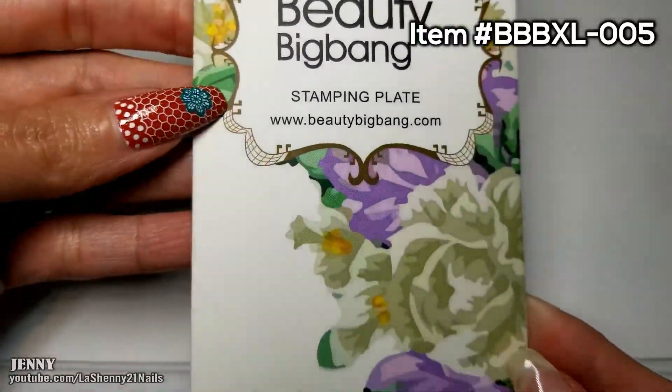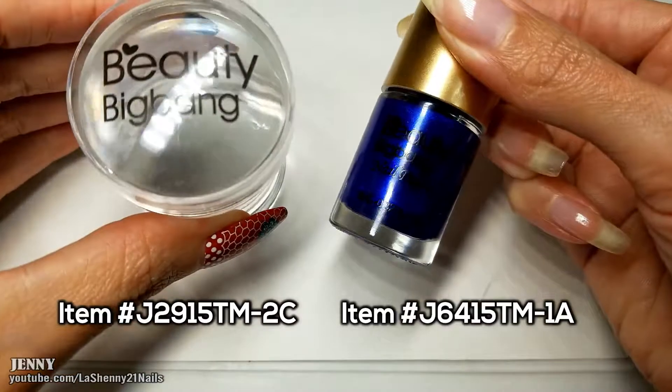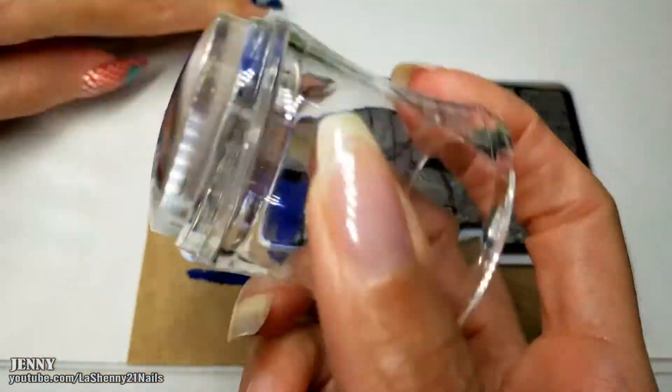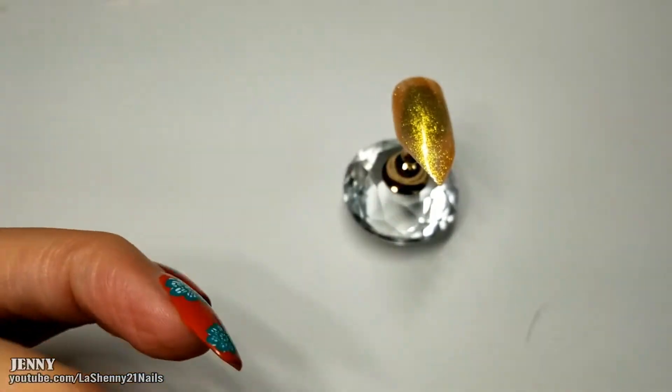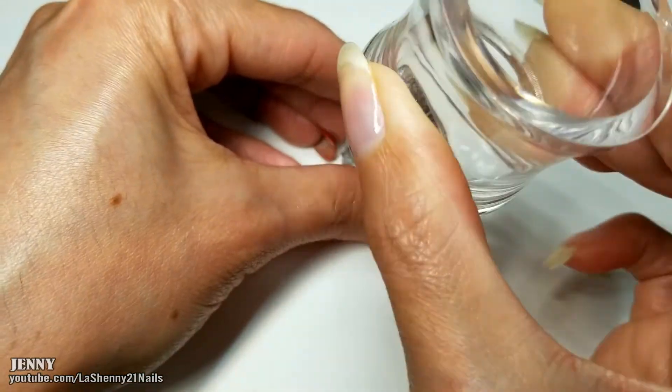I want to stamp a design over it using this Beauty Big Bang plate with my clear stamper and blue stamping polish. As usual, the Beauty Big Bang stamping plates are very well etched. The stamper picks up the entire image off the plate, and the blue stamping polish is very well pigmented.